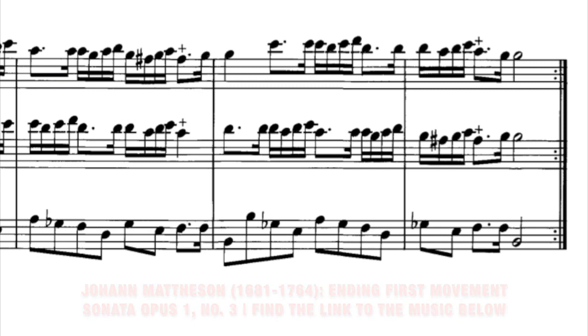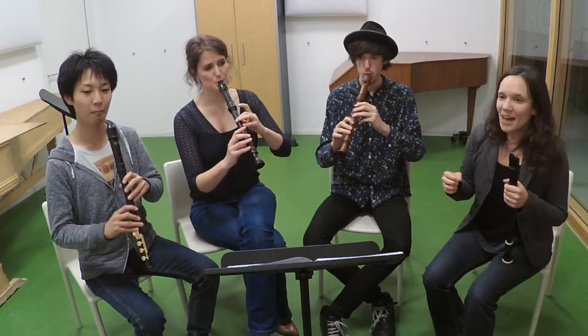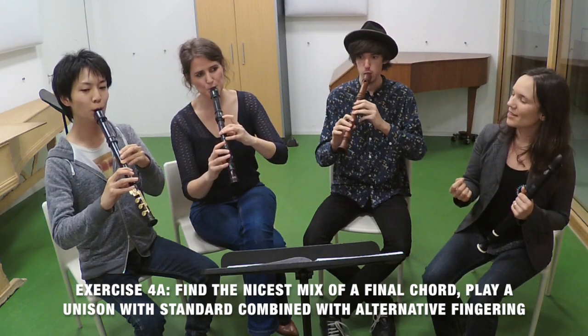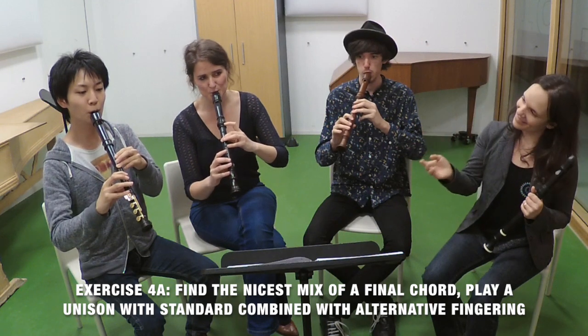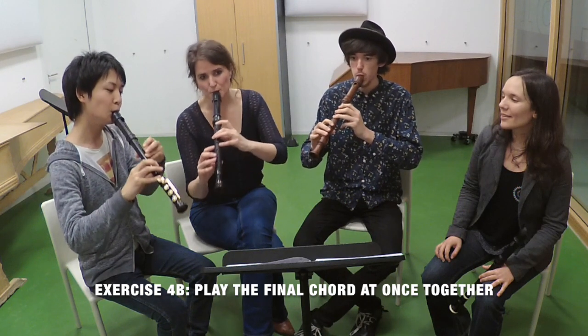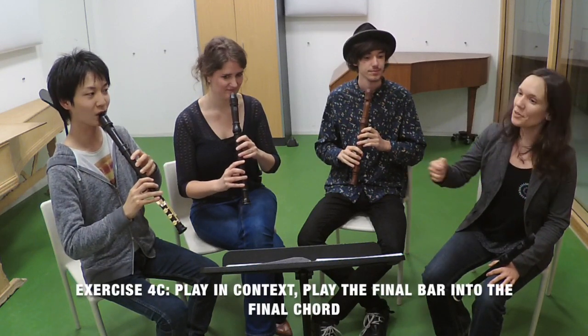First, take the bass with a beautiful warm sound. On top of that, tune the octave with a normal fingering. And then add a soft alternative for the unison G. Let's now try to remember how this felt and how we played, and let's play it all together at once. And now let's fit it all into the context and play the final bar into this beautiful octave unison that we practiced.